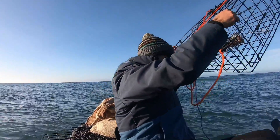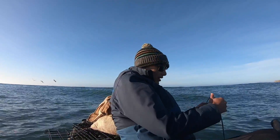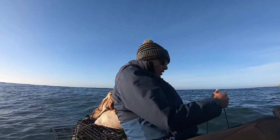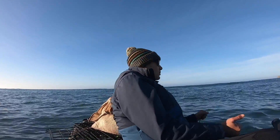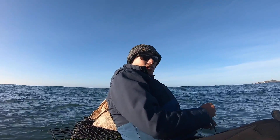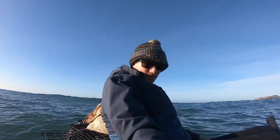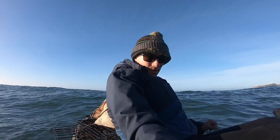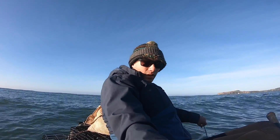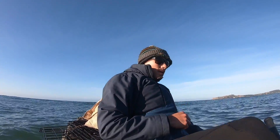Alright, number one going in. Whenever you drop a crab pot, you always want to make sure you mark your spot on a GPS of some sort so that you can come back and find it. Especially with swells like this — with the ups and downs it's sometimes hard to see the marker. Marking our spot on the GPS here. Waypoint created — boom! There's number one. One pot down, two to go.